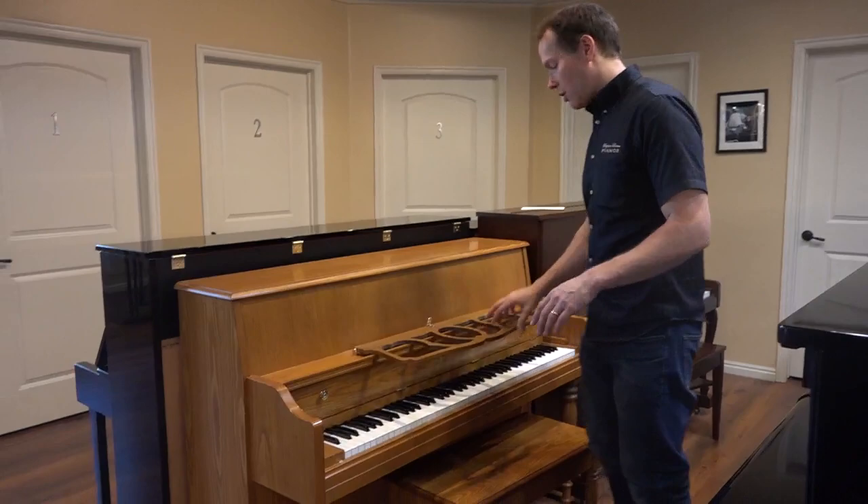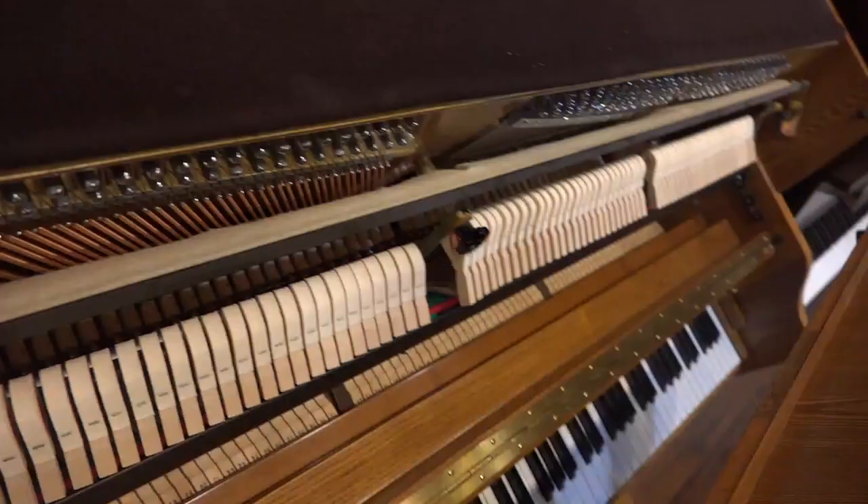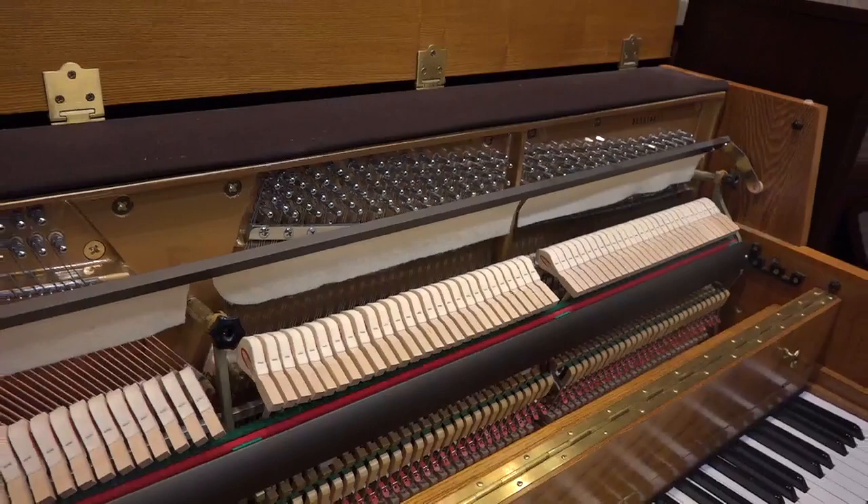Why don't I open it up and show you. We actually did spend about a day or a day and a half on it, but you can still very much get a feel for what I'm talking about. It's light, it's never touched — it's like it just left the factory yesterday.